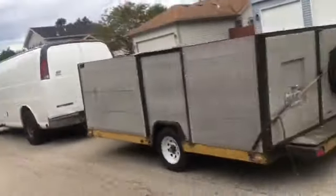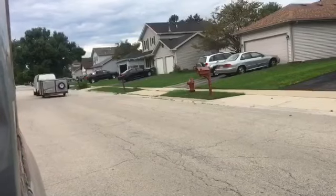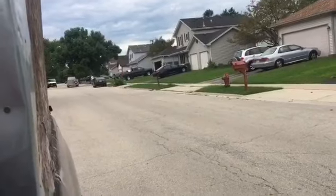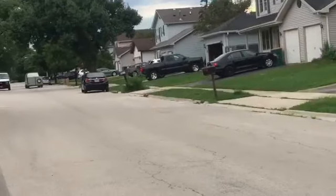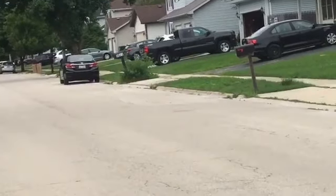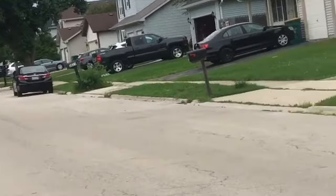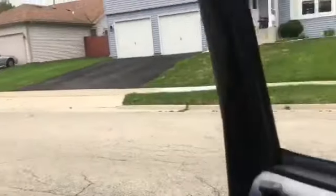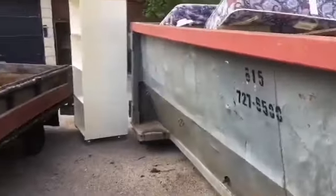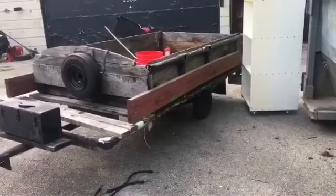I got the trailer with the idea of maybe I can compete with that competition right there. Look at that guy with the van pulling a wagon. He's got a full-size van pulling a wagon. This family right here, they're clearing everything out still.